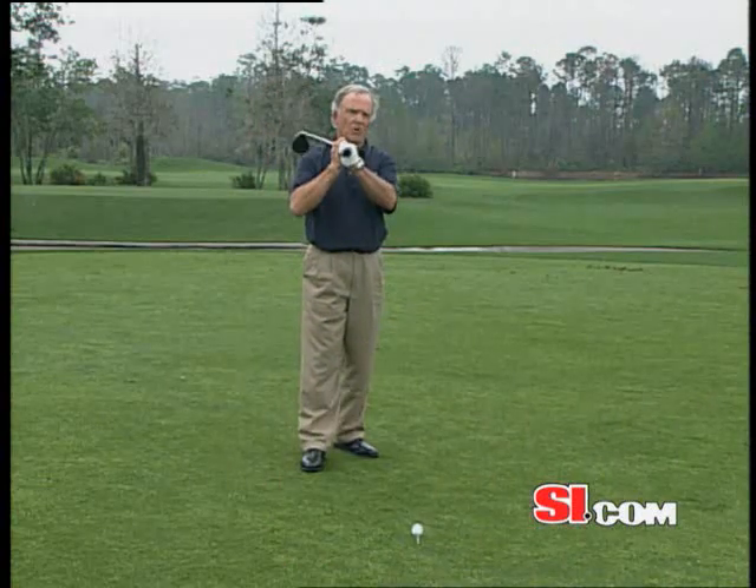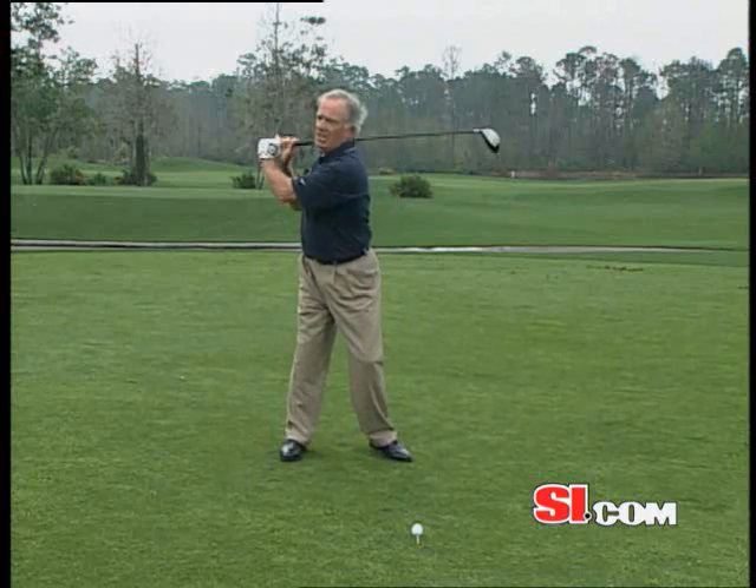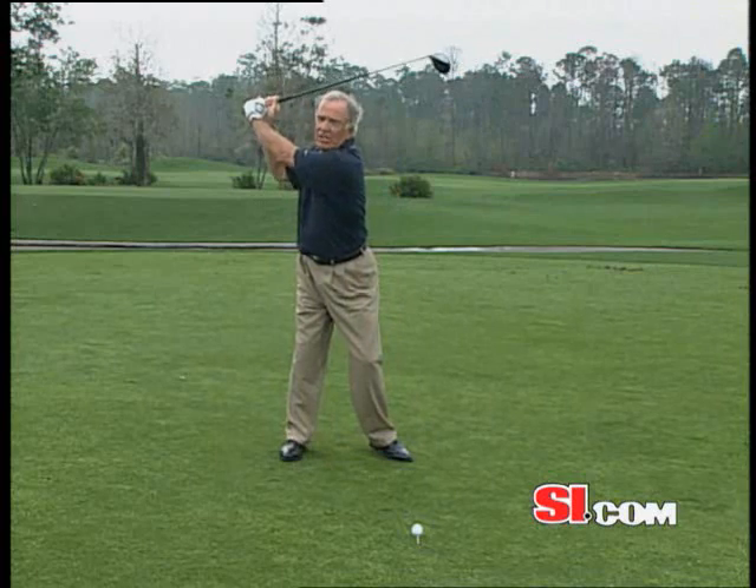Here's a simple way to do that. Just rest the club on your right shoulder, turn right — that loads the trunk to the limit — then take your arms off your shoulders, and there's the swing loaded with the three elements: wrist cock, arm swing length, and trunk turn.